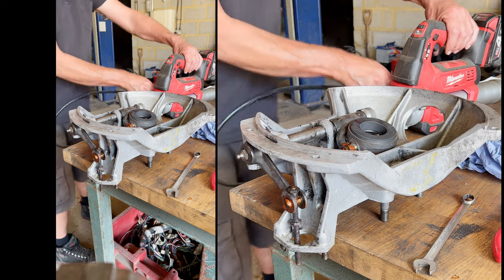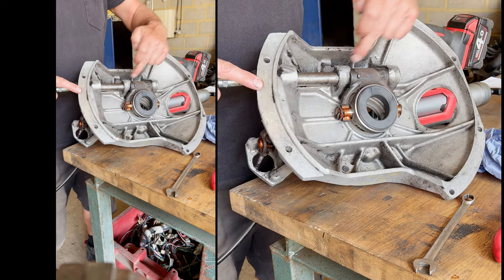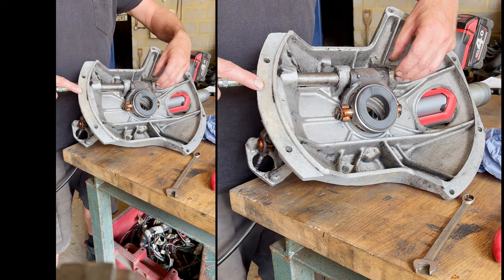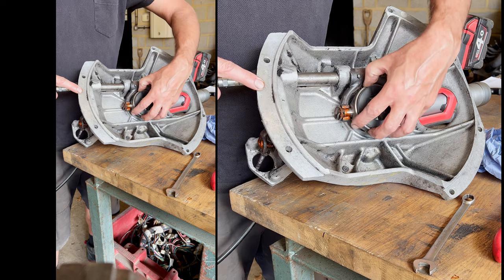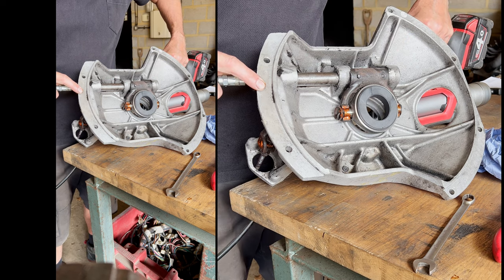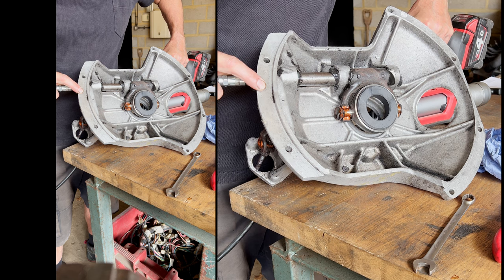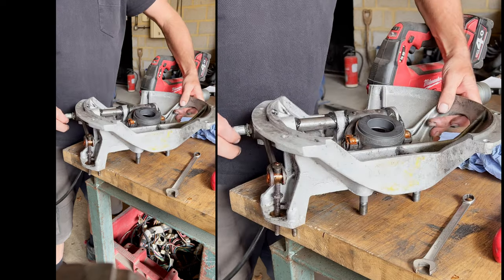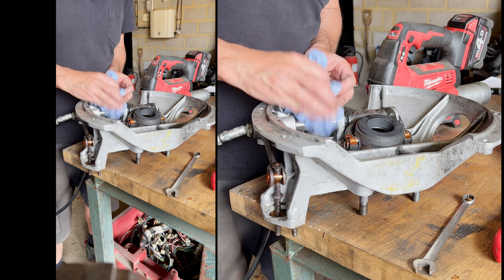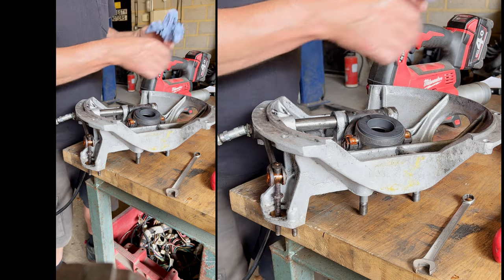Let's get this greased up whilst we've got access to it. We'll be greasing these here - this shaft is hollow and it'll have cross fittings which will allow it to transfer into these pivot points. So we'll use a bit of copper slip on here, and some LM grease. We'll pump some of this old grease out so we've got some fresh in there. The reason for doing this now rather than in situ is obviously I'd be pumping that grease out and it'll go everywhere inside the bell housing, catching on the clutch and flying about everywhere - and then we'll end up with a slipping clutch.